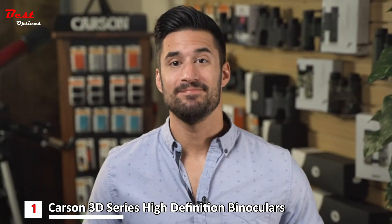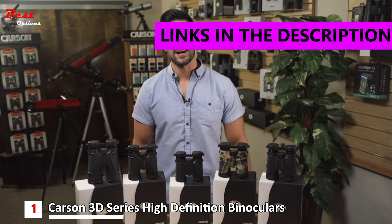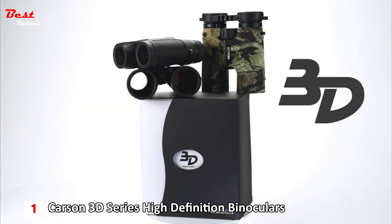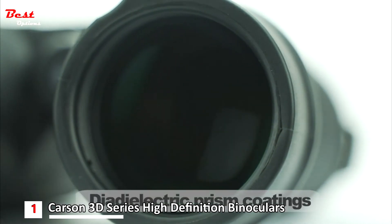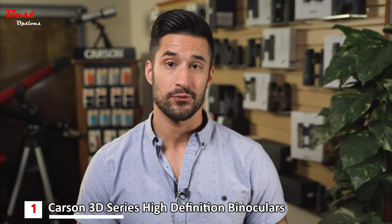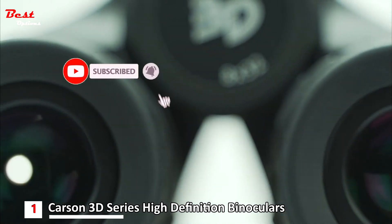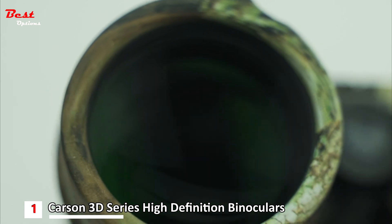What's going on everyone? Doug here, and these are the 3D series binoculars by Carson Optical. These binoculars are amazing — they're made with dielectric prism coatings and extra low dispersion, or ED, glass. Most binoculars lose light during transmission through their prisms, but Carson's prisms are phase corrected and have dielectric coatings, which actually increases light transmission and allows a clearer, brighter image.